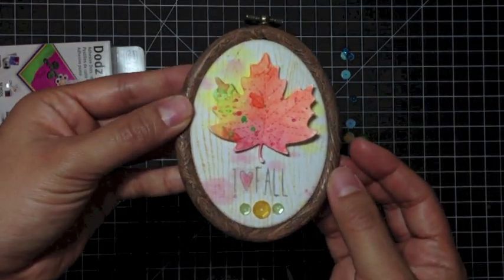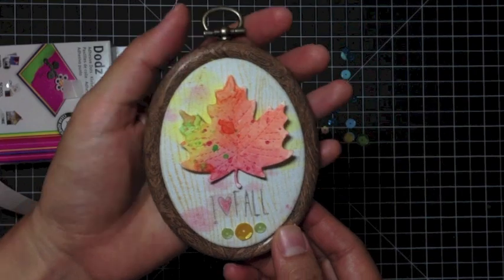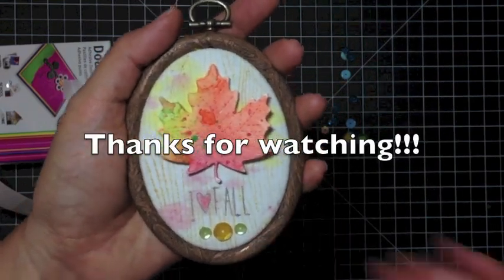And there you go. This was Tiffany from the Faber-Castell Design Memory Craft Design Team, here to show you a project for Simon Says Stamp's Stamptember. Thanks for watching.